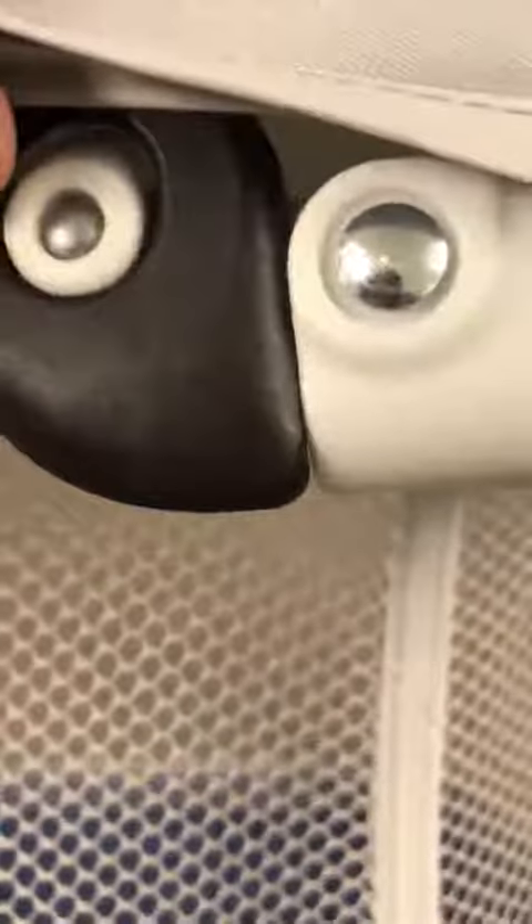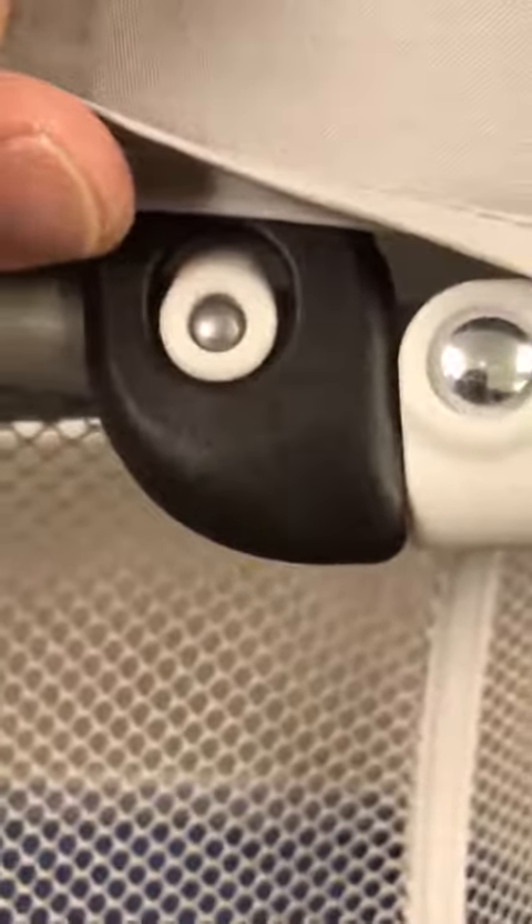To release it, fold it, and set it up, it works with this one design here. I was kind of confused at first trying to set it up. I'm not a big fan of how this works — you kind of have to pinch this together and pull these two bars together, then lift up.